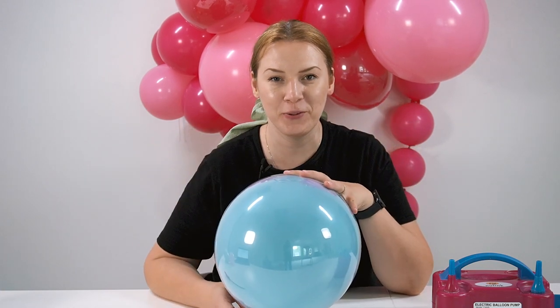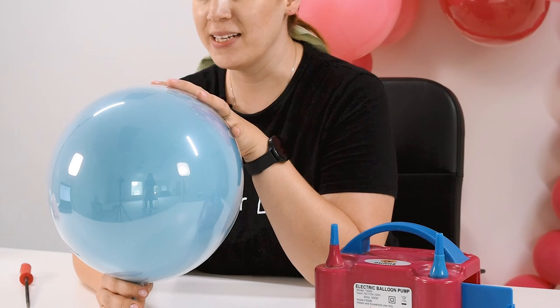And tip number five: play with your balloons and try, for example, double stuffing different types of balloons. Like we did over here — we double stuffed our latex balloon inside of the bubble balloon. Check out our specialty balloon videos if you want to learn more about that. And I will see you in the next video.